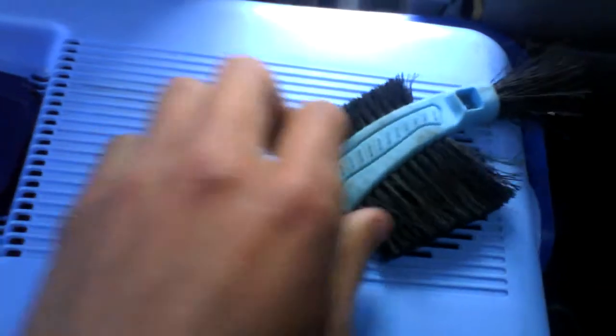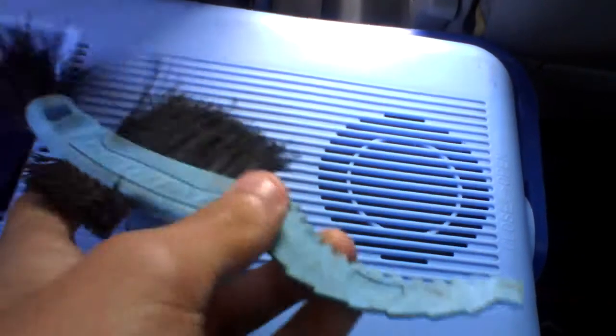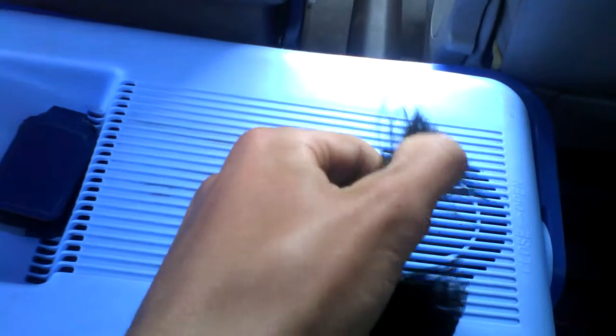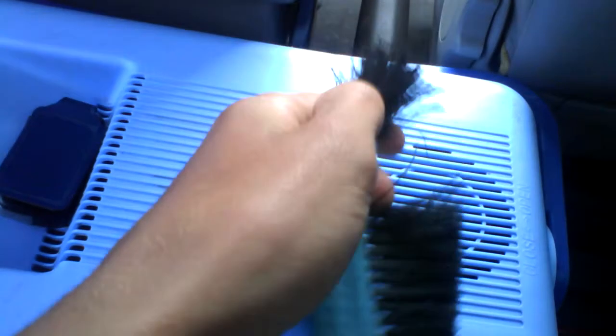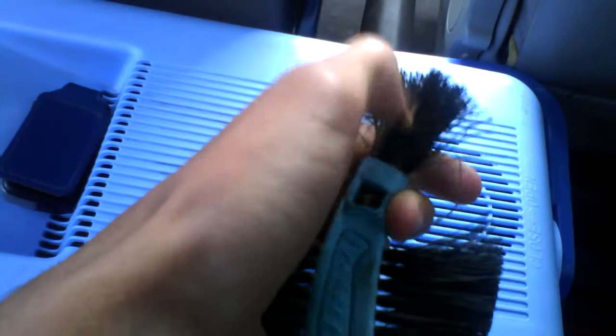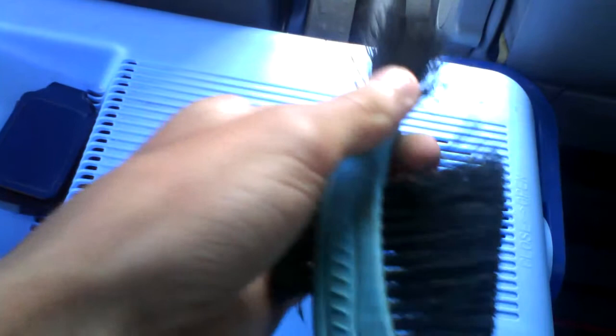First of all, this blue bit is made of plastic, but it's pretty strong, sturdy and pretty stiff. On the tip here is some really coarse bristles. I'd recommend using that for little holes and gaps within the frame and wheels and bars and different places.